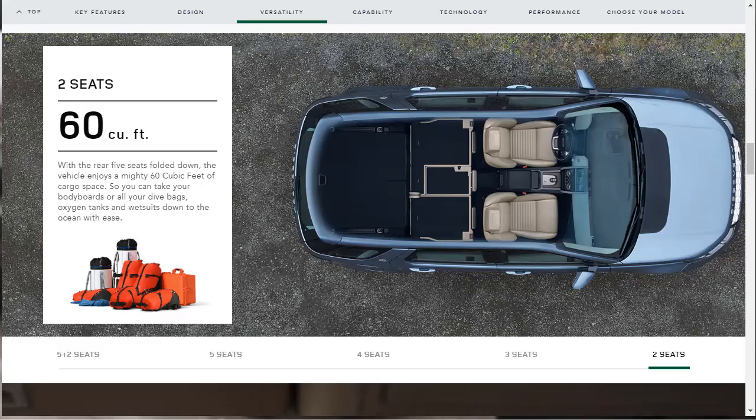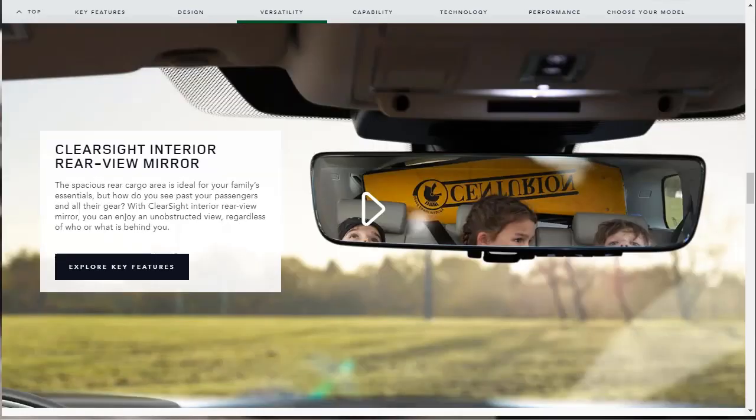The 2020 Land Rover Discovery Sport has a standard sliding second row that gives it a lot of flexibility. Land Rover quotes 60 cubic feet of cargo volume with all the seat backs folded down. Other improvements for the 2020 model year include available massaging front seats and a sustainable seat material called Lutex, designed to simulate leather but made of recycled polyester microfiber.